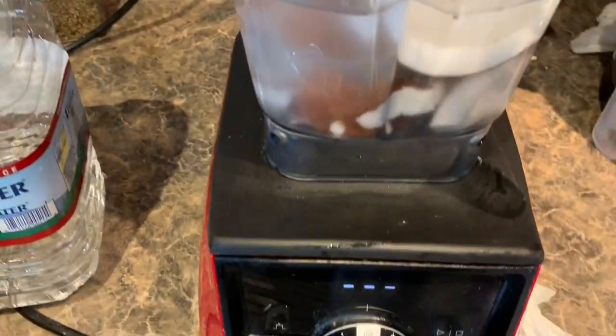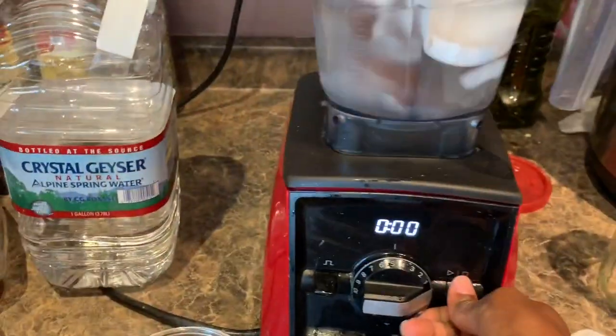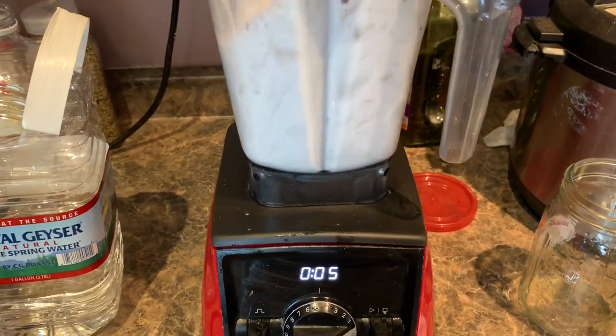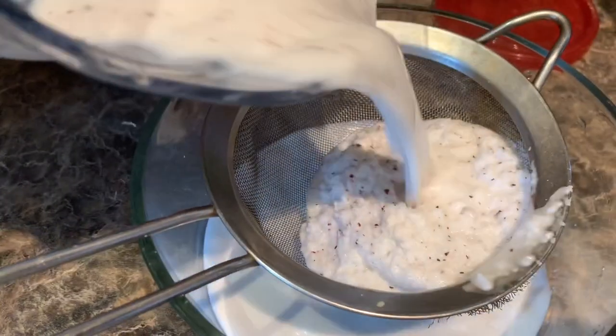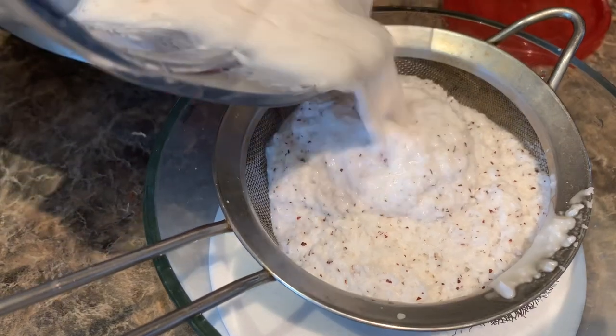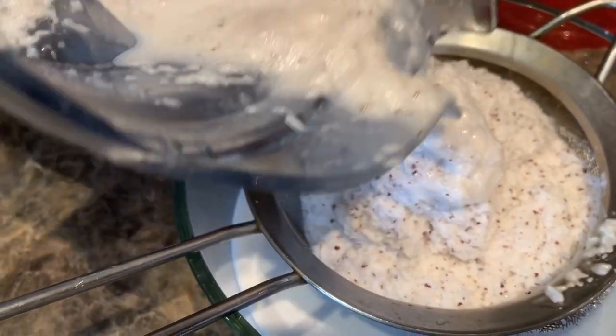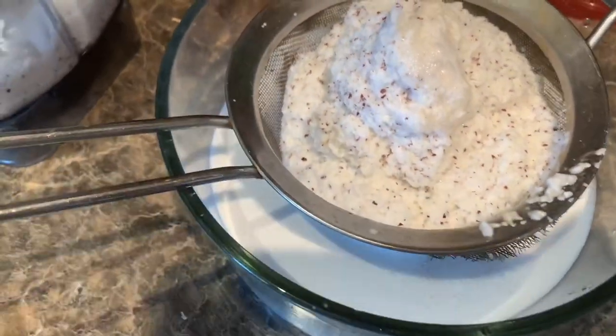You're going to put the top on and blend it all together. The next step in making the coconut milk is straining it — you can use a nut cheese bag or a strainer, whatever works for you. You can actually press down on it to get some more coconut milk out.